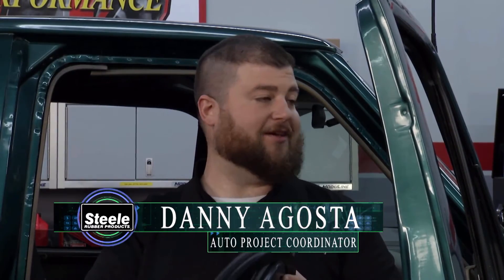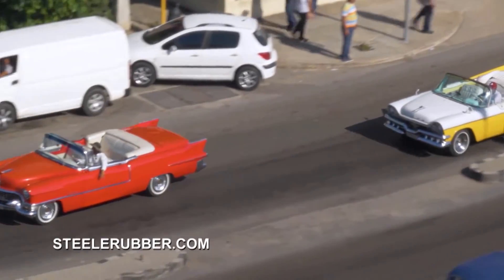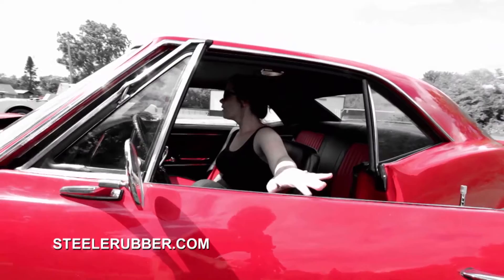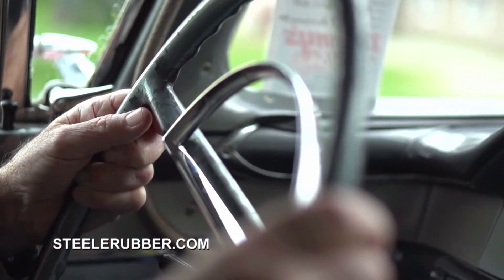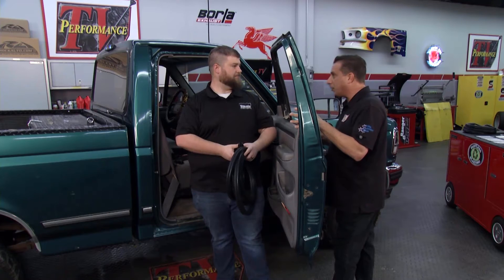The seals aren't necessarily the fun part to buy, but they're what's protecting everything inside your vehicle. All that work, all the paint — you want to make sure there's no rust getting in or wind noise. You want to enjoy your ride, and the seals really help that. The driving experience — rattles, wind noise — that is something you want to eliminate if you want to get out on the road and have a good time.